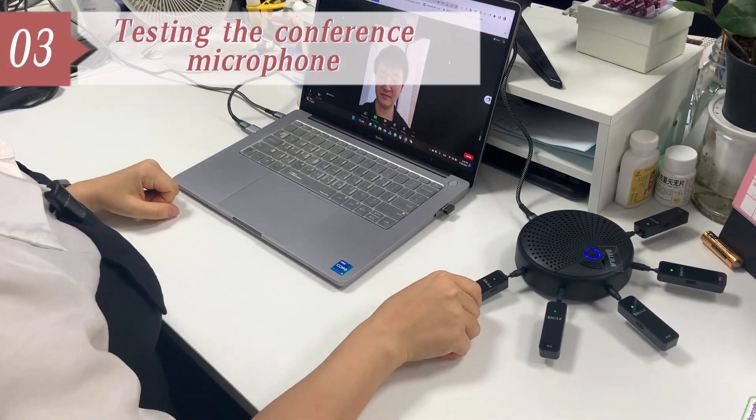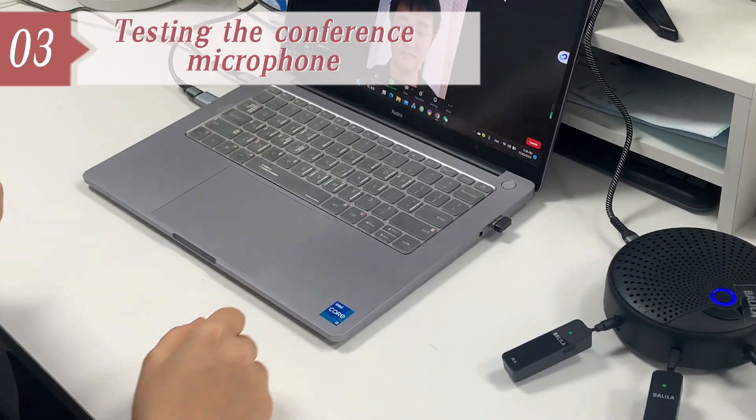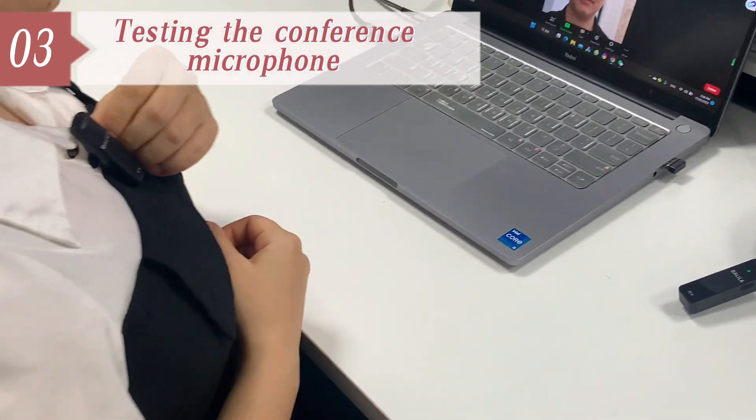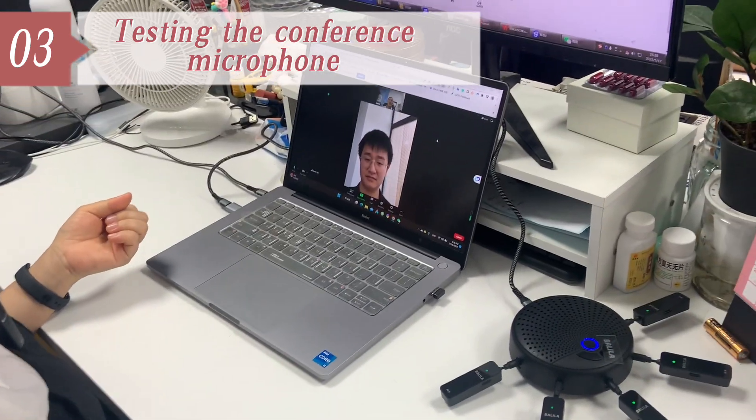Now the conference microphone is connected to my laptop, and the plug mic is clipped into my t-shirt. Now I set up a Zoom video call with my colleague camera.